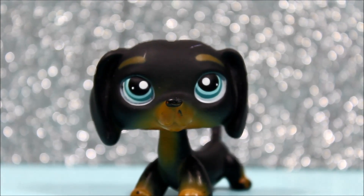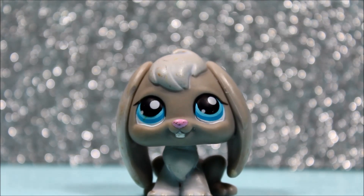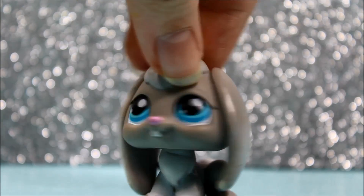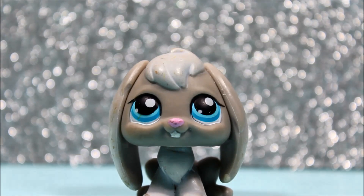Most of these LPS I'm just going to use for photography. The next pet I got was this super cute gray bunny, and she is literally adorable too. She looks kind of vintage to herself and I just love that. The thing I most love about this pet is her blue, blue eyes — they're just so pretty. She's dirty too, but I will be cleaning all these pets up. She's super cute and I love her a lot.